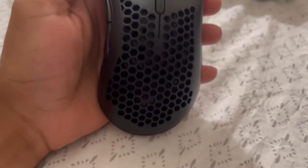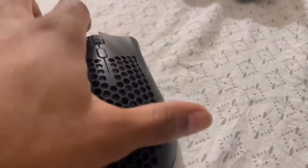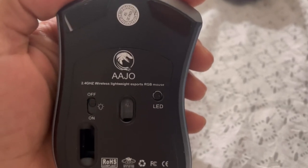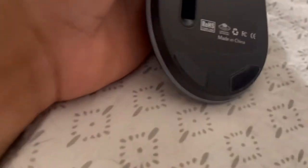As you can see, we have the holes for ventilation and breathability, side buttons, scroll wheel, and going to the bottom - 2.4 gigahertz wireless, lightweight esports RGB mouse. You can see the off and on LED button.